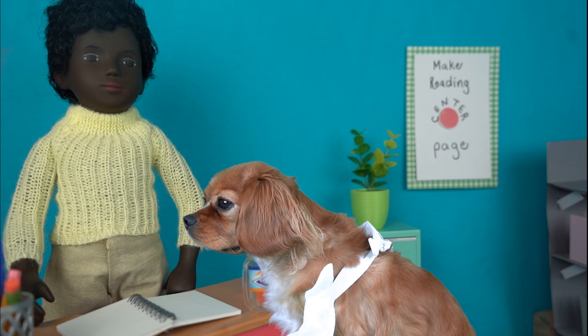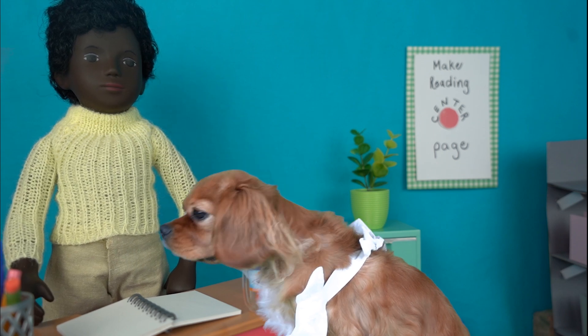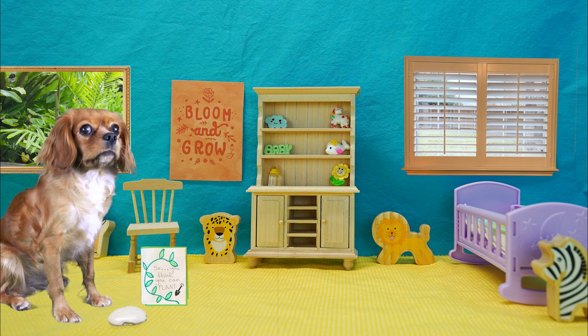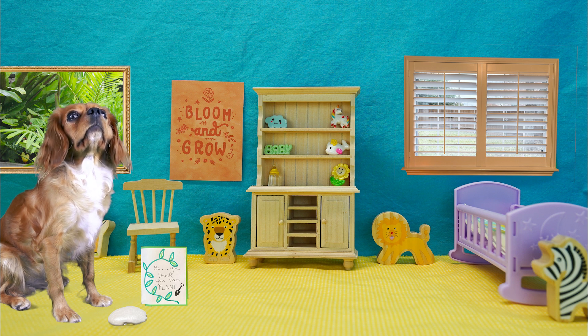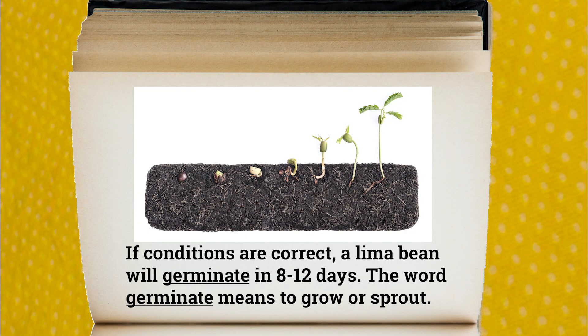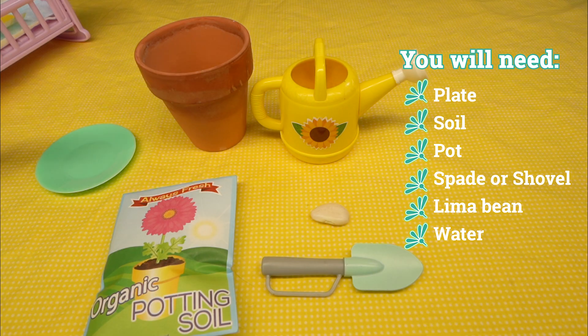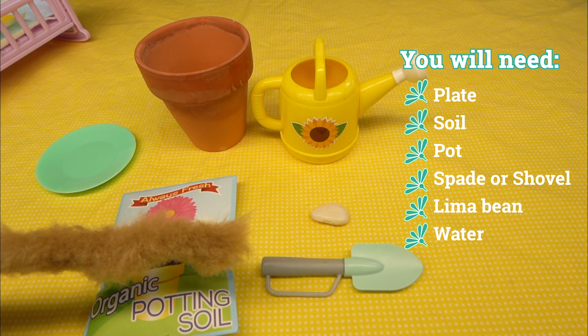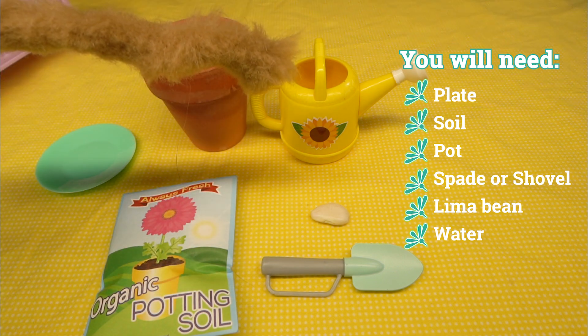Okay lima bean, we're going to really help you grow big and strong. I wonder what the book says about how long that will take. Narrator: If conditions are correct, a lima bean will germinate in 8 to 12 days. The word 'germinate' means to grow or sprout. In order to help your plant grow, you will need a plate, some soil, a pot, a spade or shovel, a lima bean, and some water.